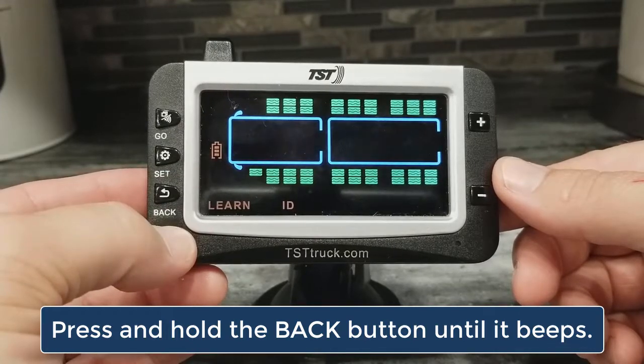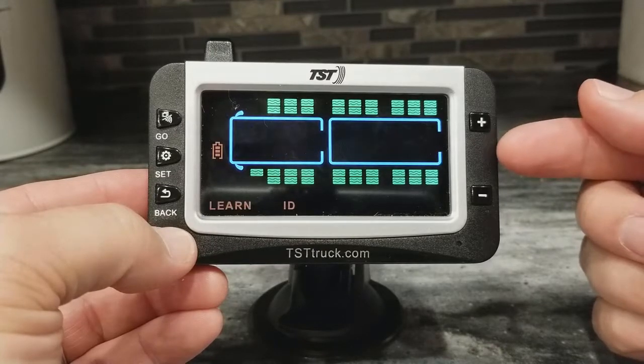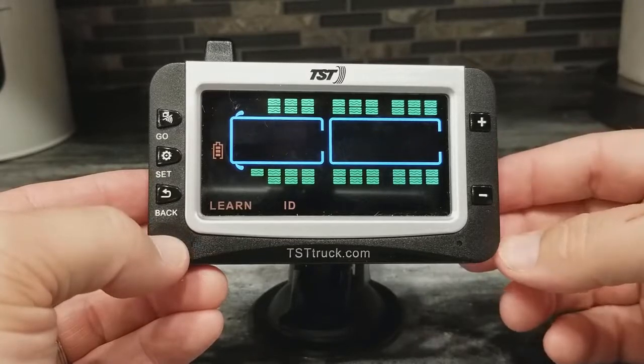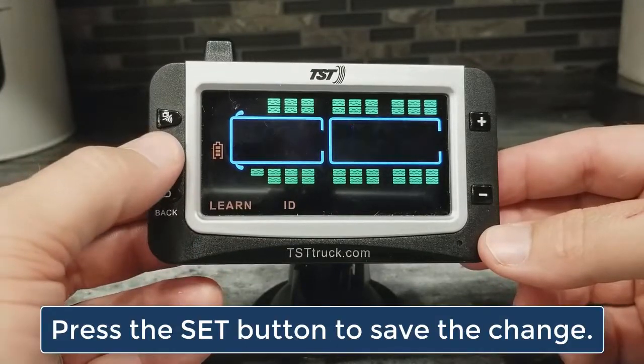Okay, you heard the three beeps. The code has turned to all Fs. Now, to save the all Fs on the screen — which, in essence, deletes that tire position — at this point, you need to hit the SET button to save what we just did.